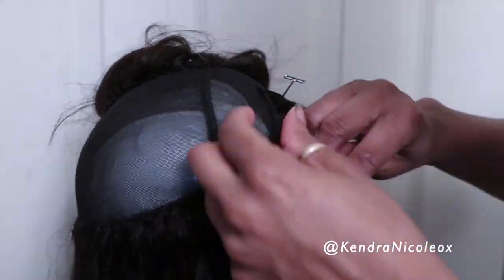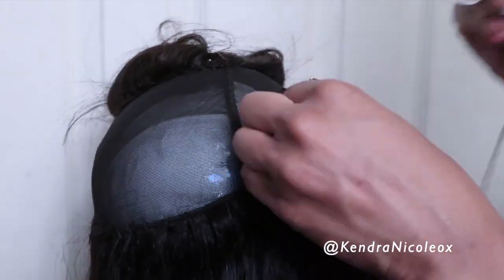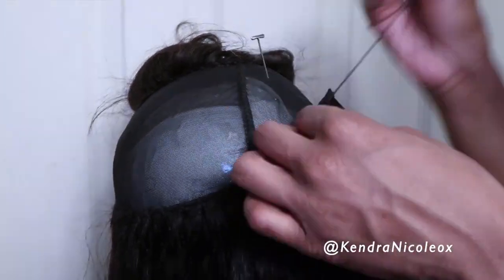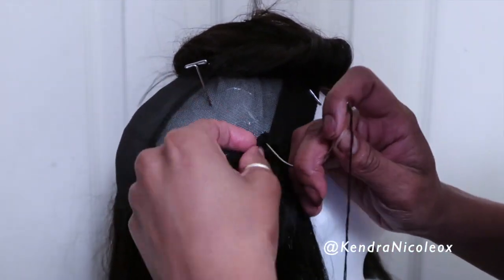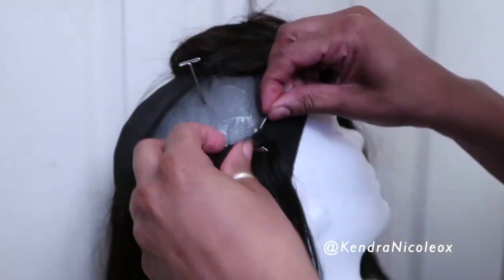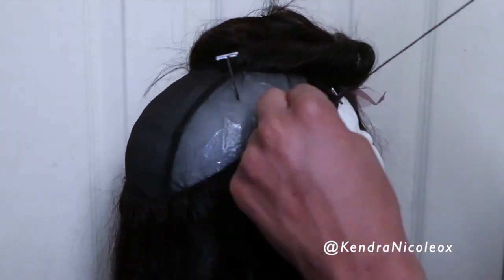When making a wig, there will come a time where the hair will end. It could be perfectly at the end of the row, in the middle of the row, or right before the end. Don't panic — as long as you have more hair, it shall be fine. All you have to do is start directly where the bundle ended with the new bundle and continue sewing your rows.